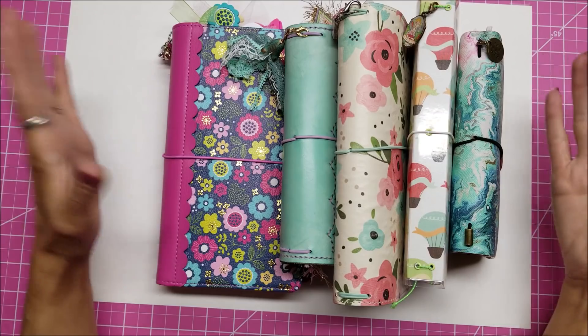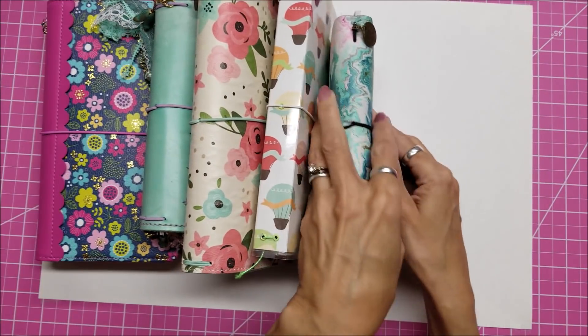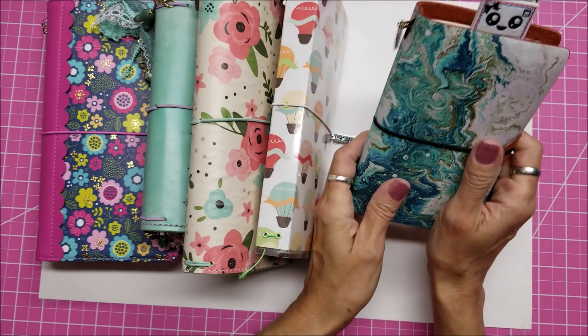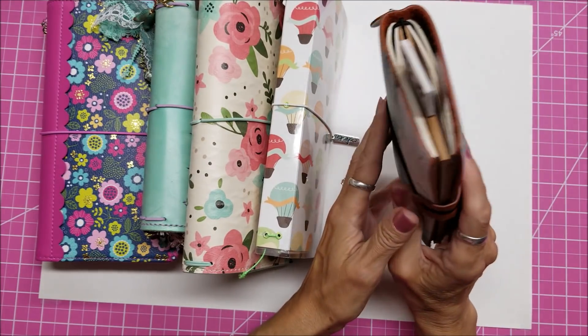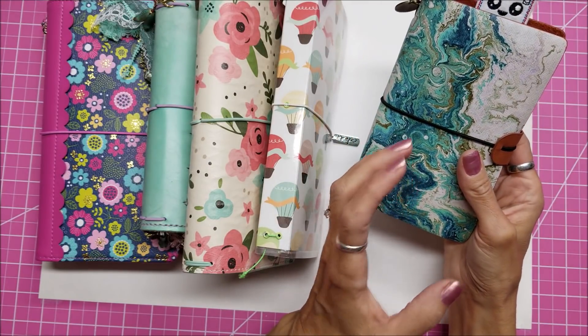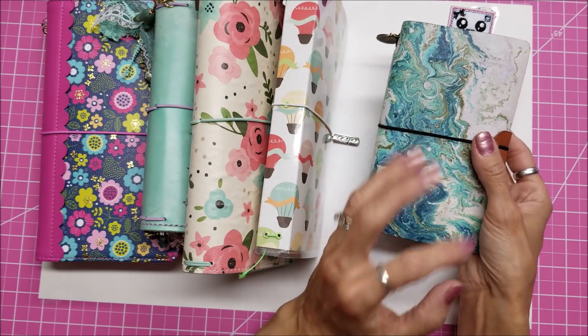It kind of changes and morphs through the times, so it's not always consistently the same. This one is one that I had purchased on Etsy and it is what I use for keeping track of my YouTube videos, my challenges, all my processes and what I'm planning.